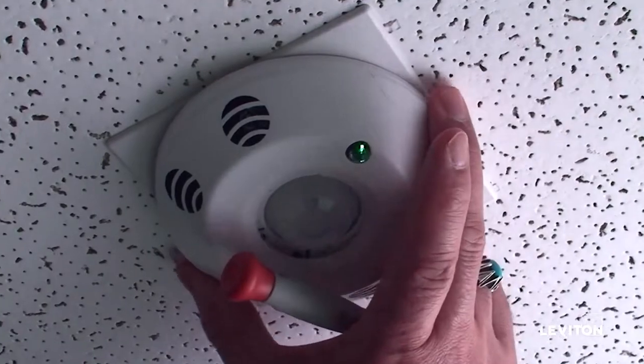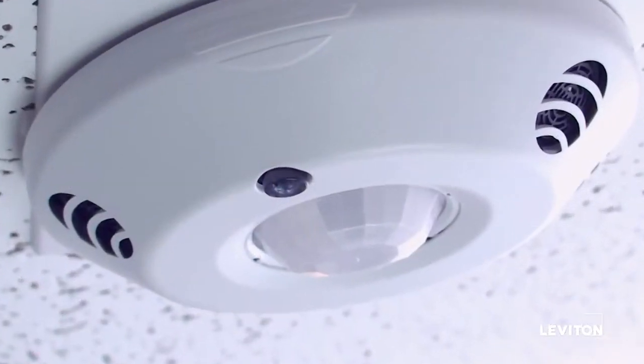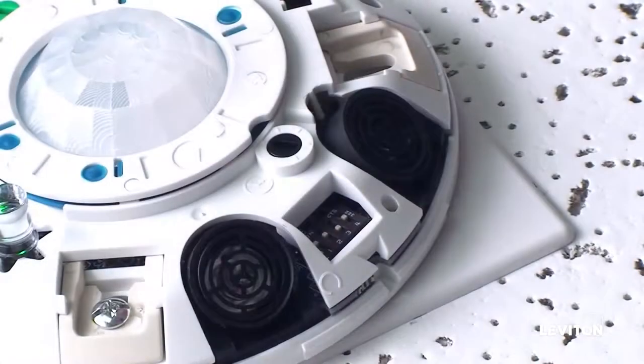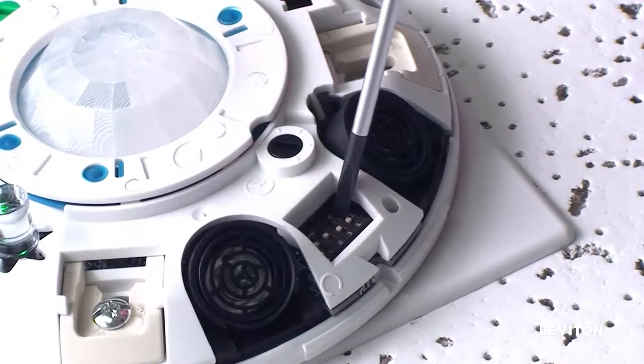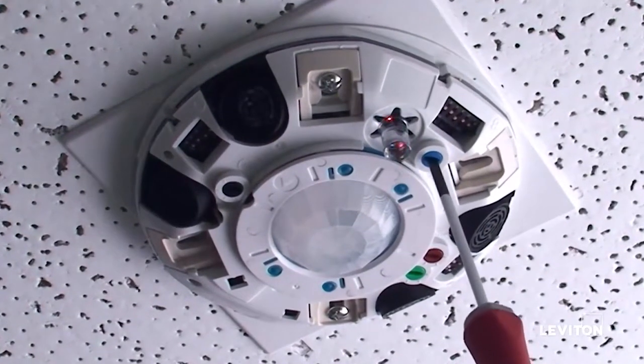We will show you how to perform auto calibration of the photocell for closed loop operation. Ensure a flat light pipe is used. Ensure dip switch C4 is in the off position. Turn the blue knob fully clockwise to the auto position.